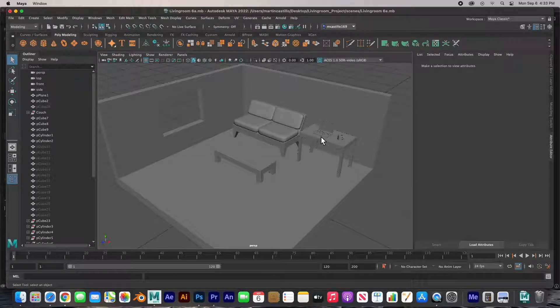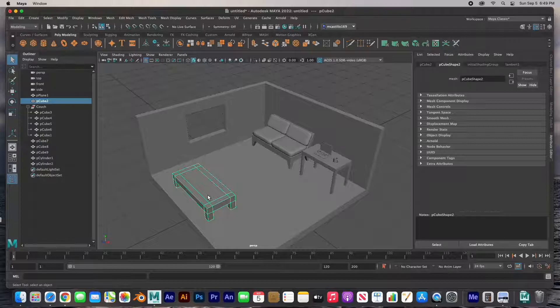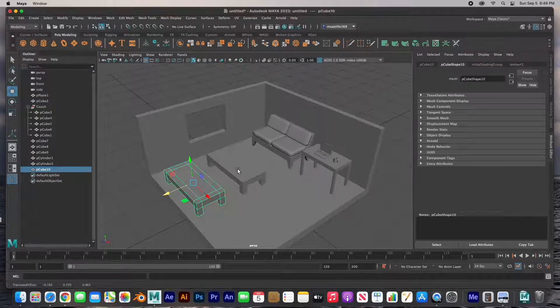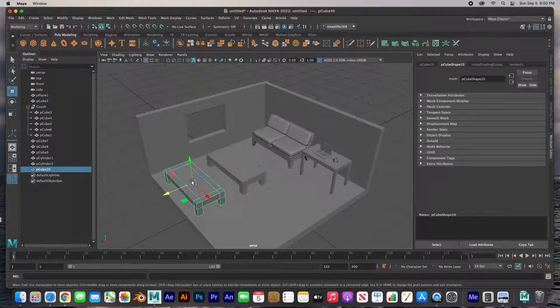Hey guys, welcome back. In the last video we modeled the table, the laptop and the coffee cup. In this video we're going to model the rest of the items. I'm going to speed up the process a little bit — moving the coffee to the center table, duplicating it for the TV stand, modifying it, building the shelves, one book, the remote control, the TV and the picture. I'll finish off this coffee table, TV stand, TV, picture, shelf, and book.